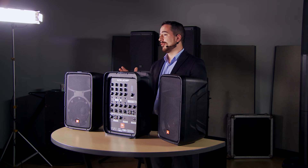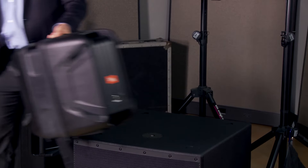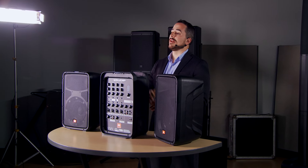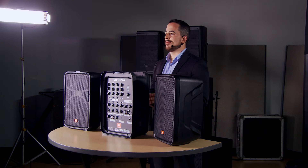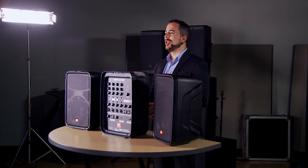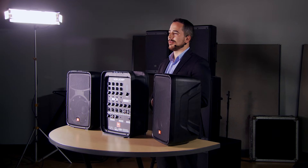Finally, probably the most important element of this system is its portability. The fact that you can fold this all together and transport it, and it weighs less than 40 pounds, is really powerful. That means you can have this in one hand, your guitar or your keyboard in another hand, go into your gig with just one trip and set up and be ready to perform. Because this is a JBL Professional, you can be confident in the sound quality, you can be confident that it's easy to use, and you can be confident that you're going to sound great.